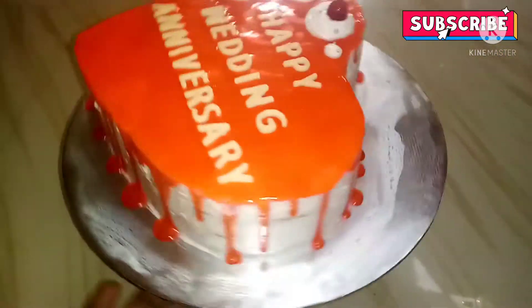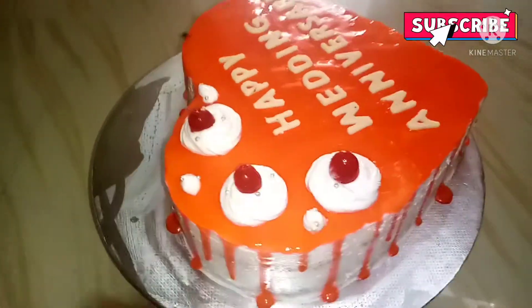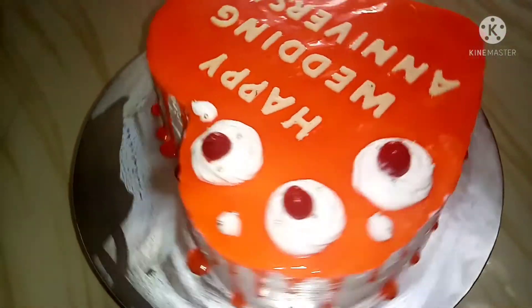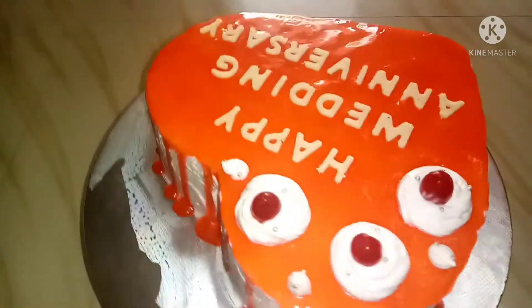Hi friends, welcome to my channel Let's Choose Kona. Today we have a hard shape vanilla cake recipe. Here we have a mold on the vegetable. We have a round shape. Let's go to the video.